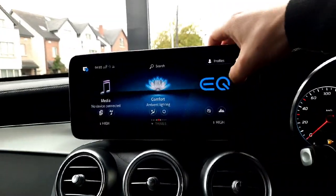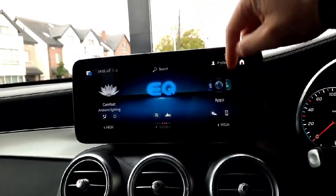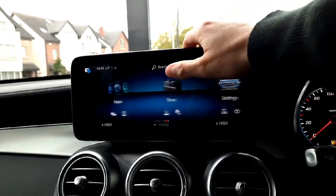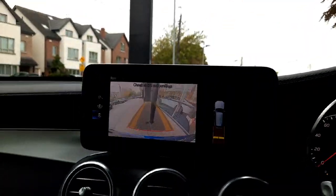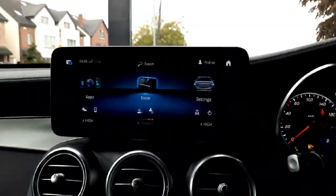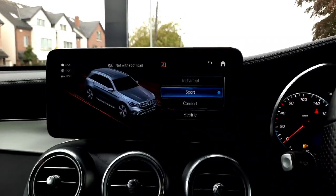We've got our ambient lighting menus, our hybrid menus, our charging set up, and smartphone integration. That's got our reversing camera, parking sensors front and rear. We've got dynamic select allowing us to change the driving style of the car.